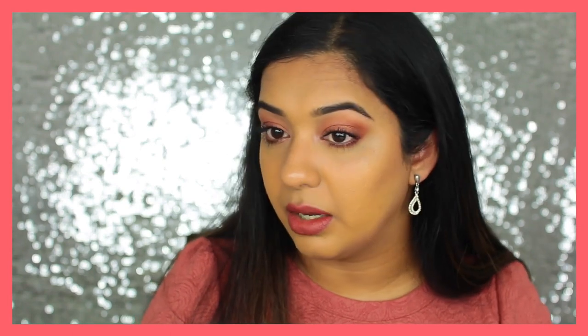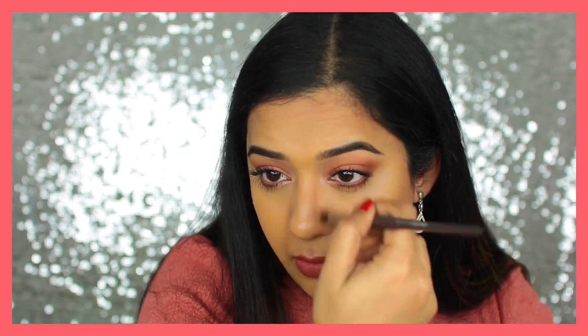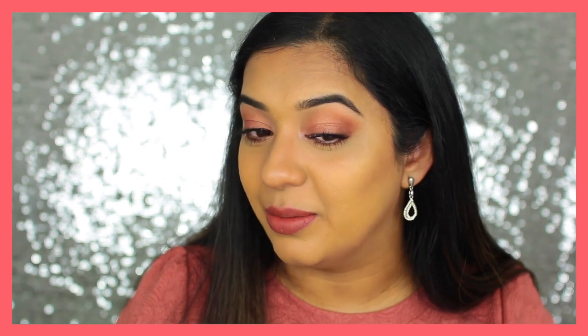Now let's try contouring this side of the nose. This wand is not the best for nose contouring, so I'm going to use one of my eye blending brushes instead. I'm going in with the brush rather than trying to position that fat sponge there. That looks pretty good — very natural, and it blended in so effortlessly, just as it did on the rest of the face.